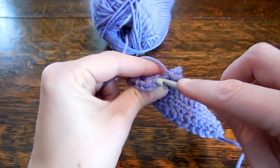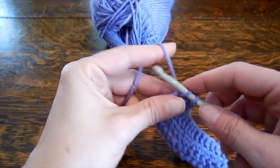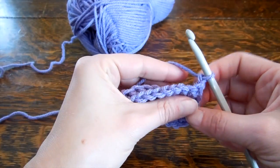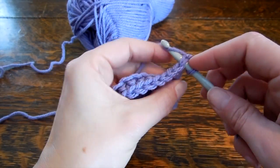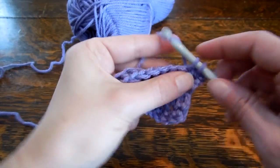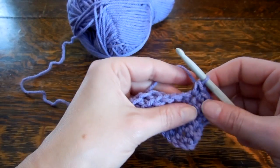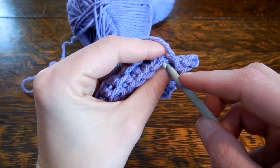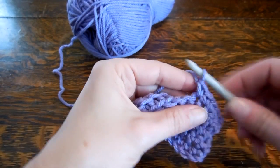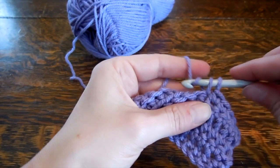So again, just through that back of the V. Chain one. Let's just do a plain row now — under both parts of that stitch. Let's go slower here: both parts, single crochet, under both legs, wrap around, pull through, wrap around, pull through, wrap around, pull through.